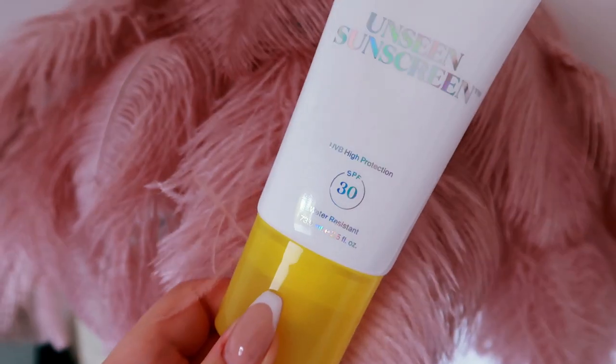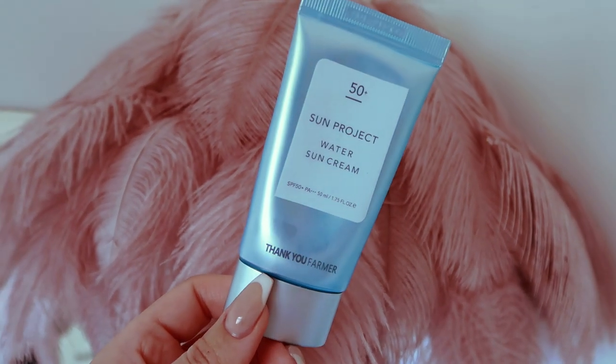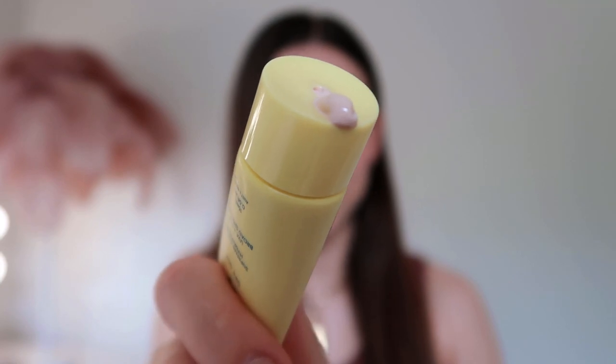My one sunscreen that is not SPF 50 is the Supergoop Unseen Sunscreen. This one is so beautiful — it's like applying a primer. I'll show you how this goes over makeup because it's so nice. One of my absolute favorites, and it goes out of stock all the time, is the Thank You Farmer Water Sun Cream. It's a little bit glowy on me. The final one I've just been using for a week but I love it — this is the Ultraviolet Supreme Screen Hydrating UVA and UVB broad spectrum, and it has a slight tint which just makes it so much easier to wear.